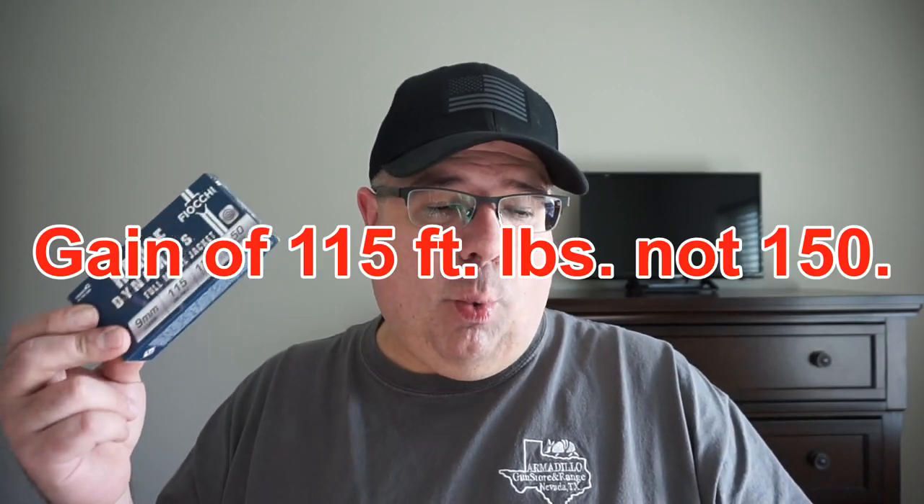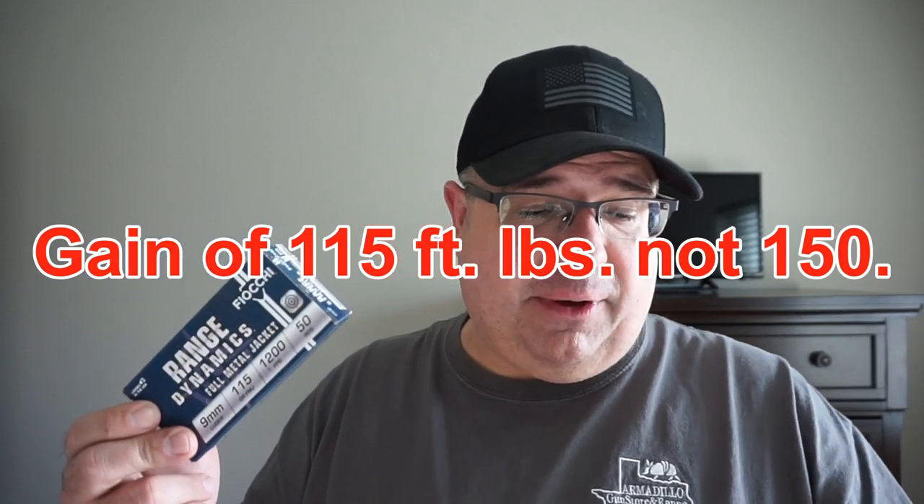Let's start off with the Fiocchi Range Dynamics results. The box says 1,200 feet per second and 368 foot-pounds of energy. I couldn't find any information on the website as to what barrel length they fired that out of, but the 16-inch PC Carbine produced 1,375 feet per second and 483 foot-pounds of energy on a five-shot average — a gain of 175 feet per second and 150 foot-pounds of energy, which in my opinion is fairly significant. This matters if you consider this for home defense — you'd be running a defensive hollow point — or maybe for hunting, where there are energy minimums you need to reach, and a 16-inch barrel can help you get there.